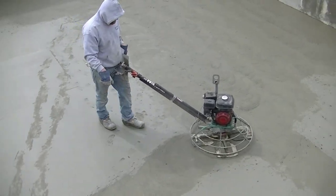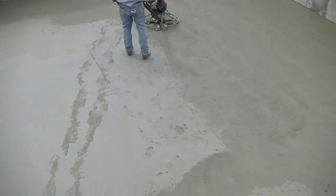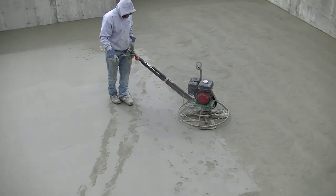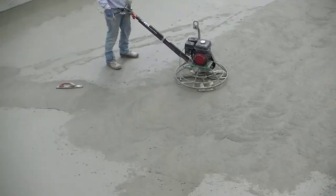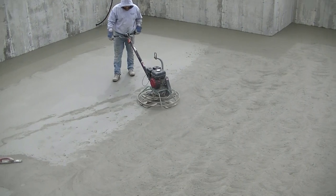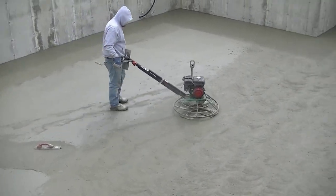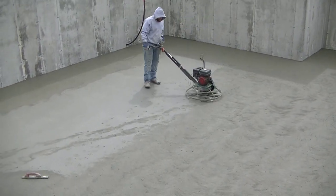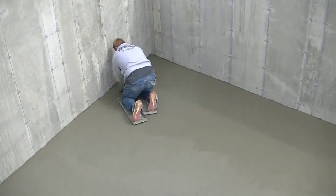Like I said, the width of that power trowel to the bottom of that finish pattern, and then he comes back over the middle of both of those. We have a system — we finish to the left, drop down, go to the right, push it back up, and go down the middle of both of those. What that does is it helps keep the floor nice and flat. You just can't randomly run the power trowel all over the floor and expect a nice flat floor; you have to have a system.